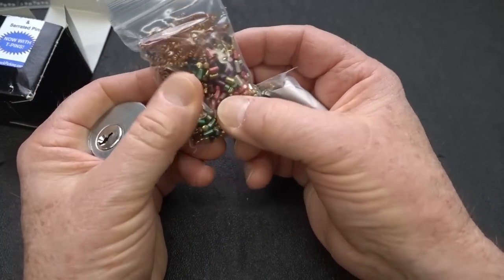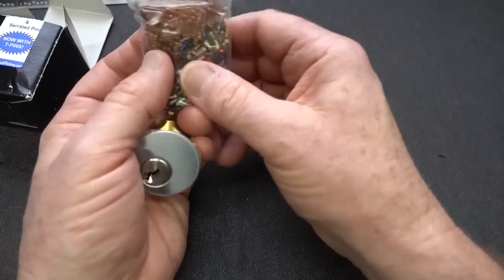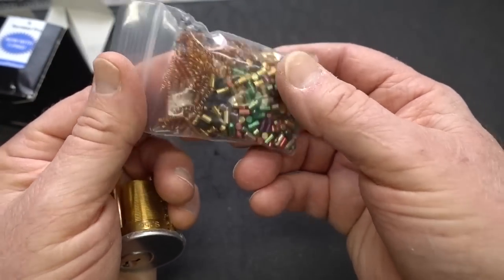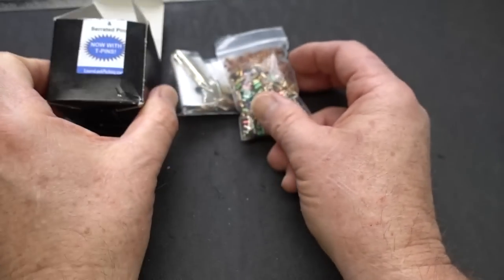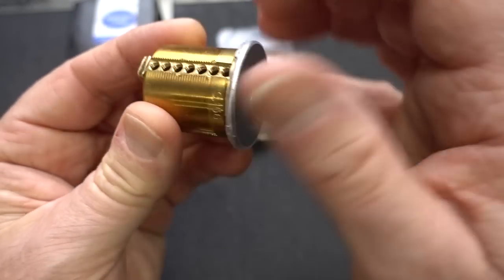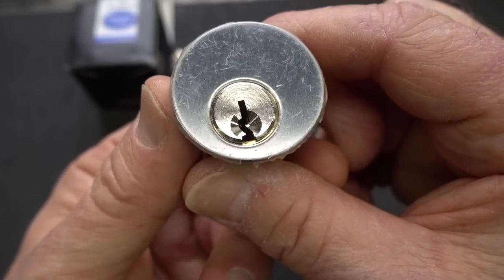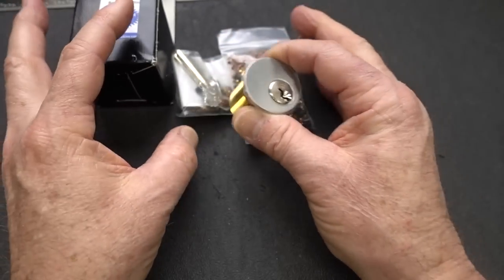This is the seven-pin Ultimate Adversary lock donated by learnlockpicking.com. You've seen these a couple of times before here in Lock Lab. You get a set of keys, all kinds of security pins, and replacement parts — every security pin you can imagine, including T pins. The Ultimate Adversary has seven chambers that you populate sequentially, hence the name progressive training lock. It's got a paracentric keyway — not too bad, but excellent for training.